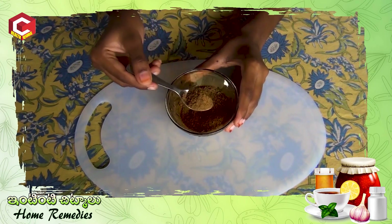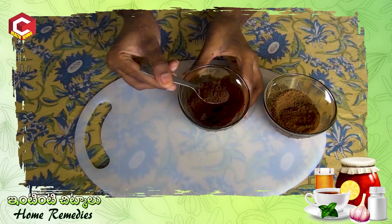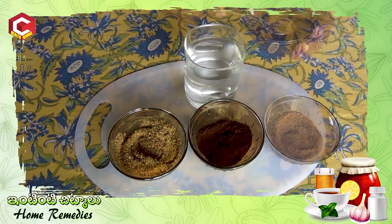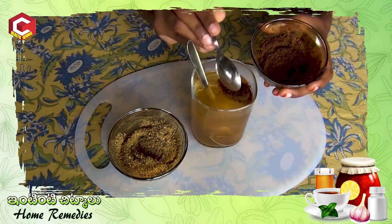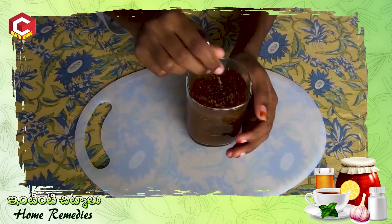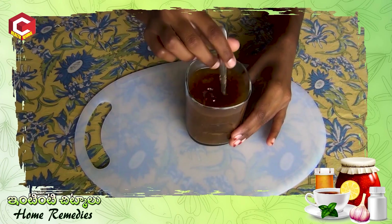Let's take the Vamu and mix it to prepare. Now, let's add 1 glass of water. Add 1 teaspoon of warm powder, and 1 teaspoon of the mixture. Let's boil this water on the stove. Let's boil this mixture for 5 minutes on medium flame.